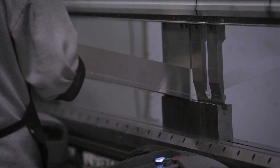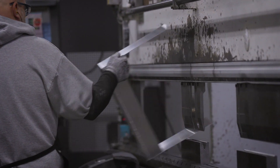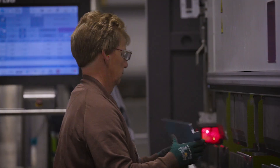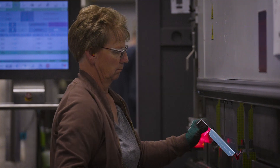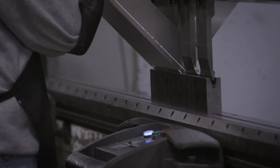All of the aluminum gets its 3D contours added with what we call press brakes around the outside of the department. Every operator is going to have a specific bend sequence and every part number is going to have specific tooling set up so that every contour and the correct heights of bends get added to the aluminum part.